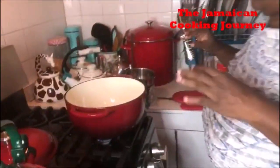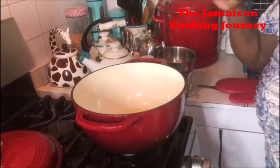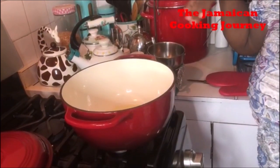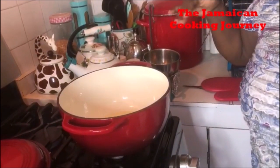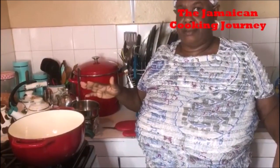I want to bring your attention to the pot. This is an enamel cast iron pot and I want to share with you how these pots cook. Some people might know, some people might not. I am learning about them, I have been investing in them. Remember, we have cast iron and we have enamel cast iron. This is enamel — it is coated with the enamel on the outside and on the inside.